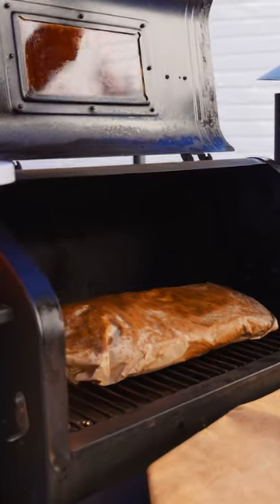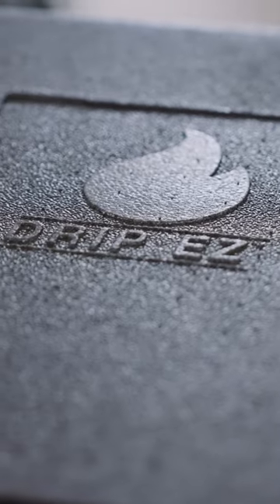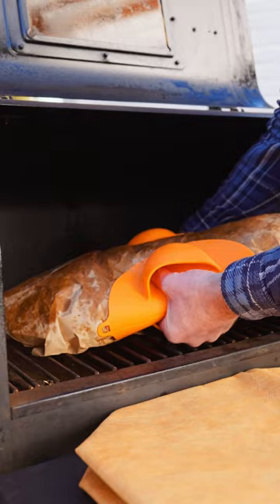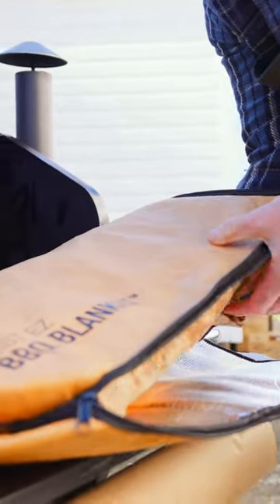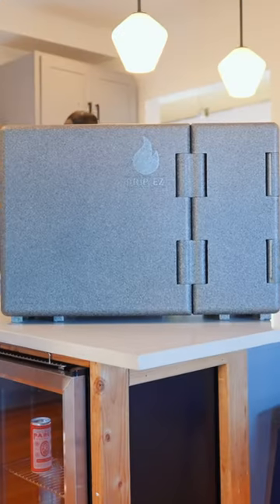If you're a serious barbecue enthusiast, you know the importance of the resting phase. So I'd like to introduce you to Drip Easy's new Q-Crib, which is our dedicated meat resting station. It's part of our Rest Easy system. The Rest Easy system includes the barbecue blanket, the prep tubs, and the Q-Crib.